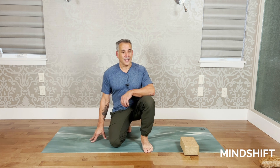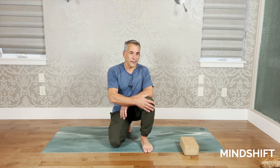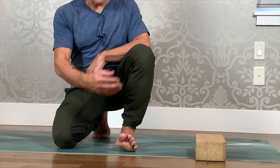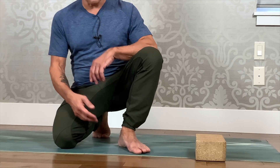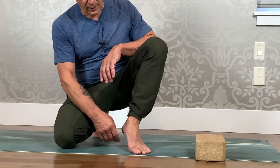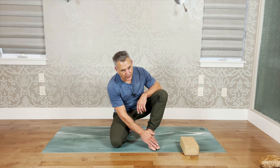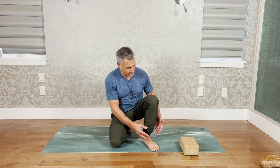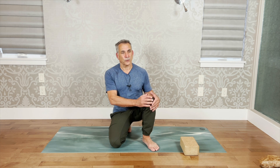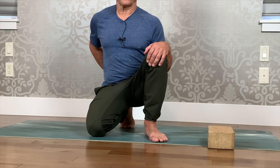For a long time I thought the meniscus was the issue, but what actually happened is I lost my arch in my foot. Men typically lose their arch; women, because they wear high heels, typically have problems with their toes. Once you don't have a good foundation it can cause a lot of problems in your knees and in your back.